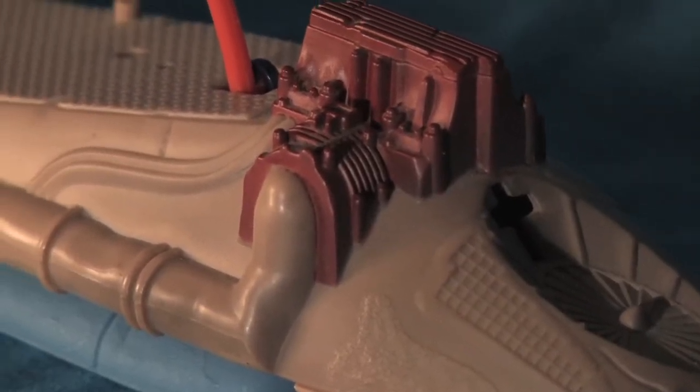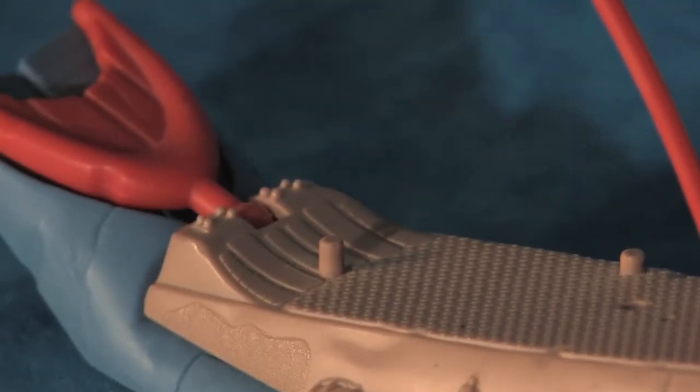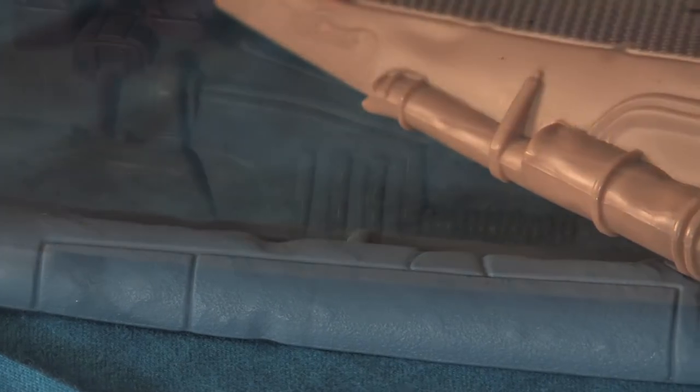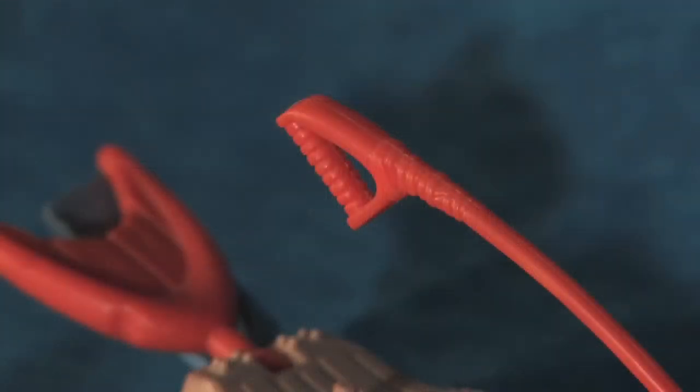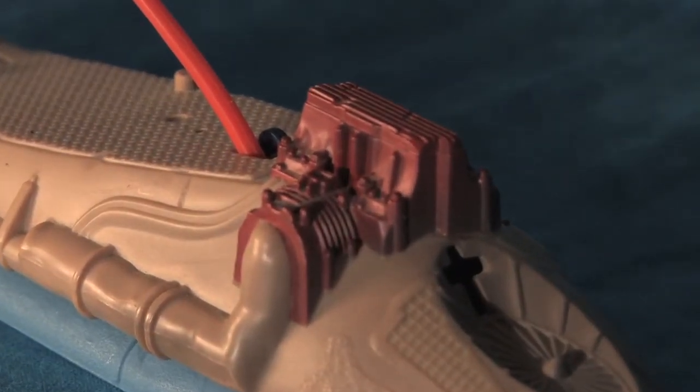Looking at the Wave Ripper vehicle out of the package, all of the fine details of the sculpt are present — the rust, the torn fiberglass, the dents, and even the little engine parts all add up to the quality these 90s Kenner toys were known for. Just look at that exposed engine head. So cool.